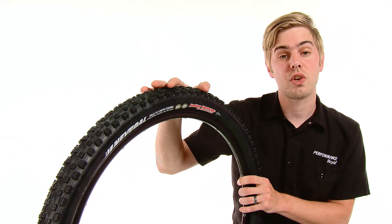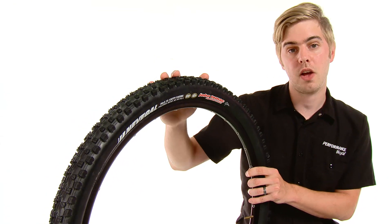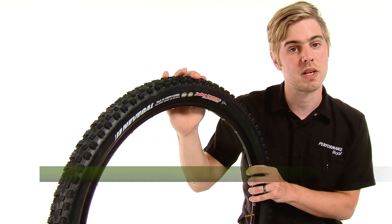These tires weigh 735 grams for a 26 by 2.1 and 945 grams for a 29 by 2.2, and they're available at Performance Bicycle.